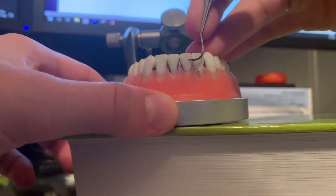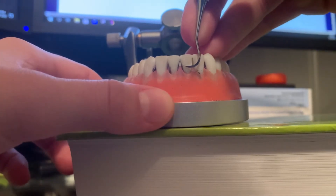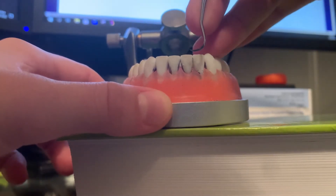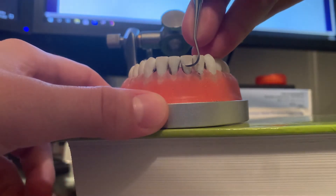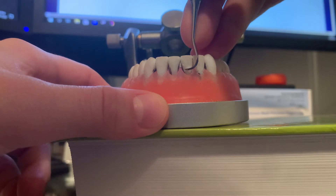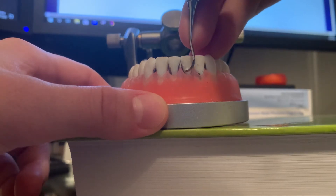First I will start at the midline in the get ready position. I have my fulcrum a couple teeth away from the tooth I am scaling, and I am just working up and down.